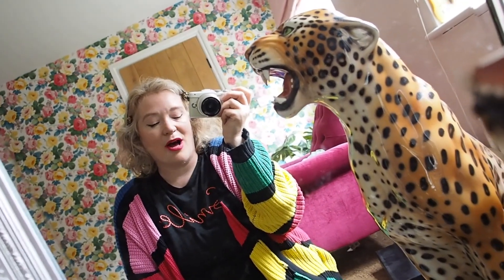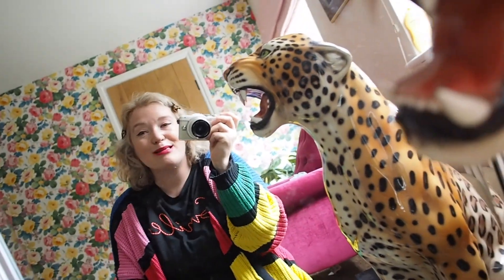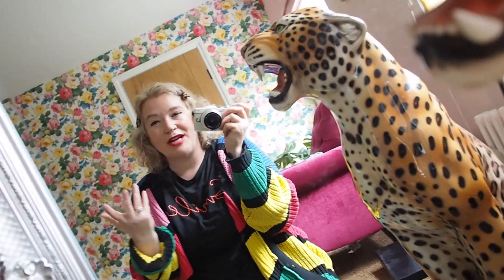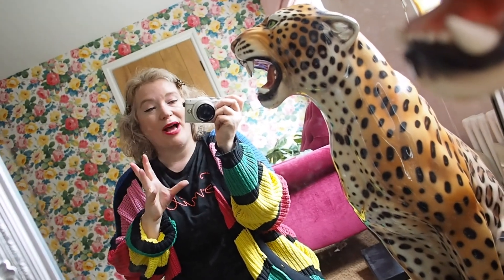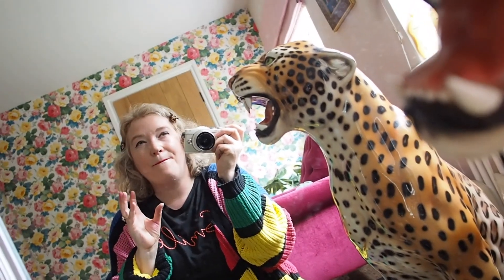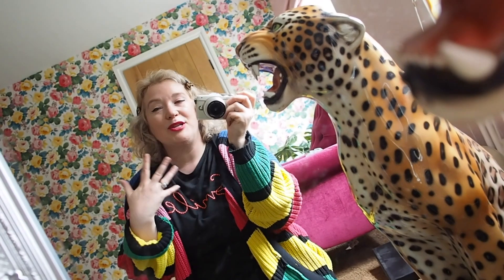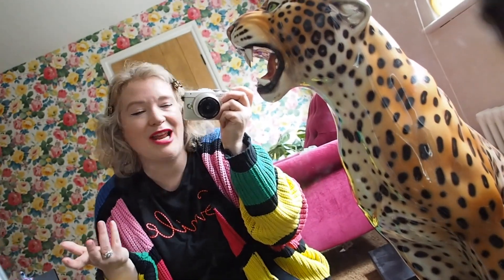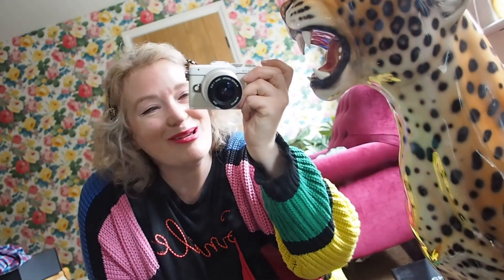Shoes are actually a pretty good thing to buy pre-loved, because they don't sell for as much as a pre-loved handbag or Chanel jacket. A lot of people want brand-new shoes, but if you can find a pair worn maybe five times, you'll save a big chunk of change and get years of wear from them. You can spray and clean them — and once they hit the London pavements they'll be filthy anyway. Shoes are a great pre-loved buy.